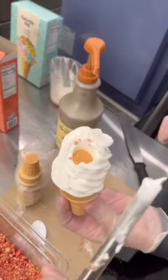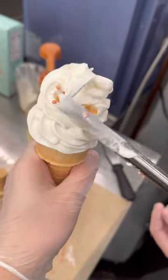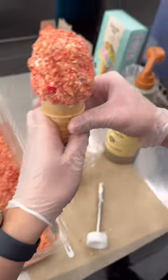We fill the hole up with some type of sauce, close it up, then roll it into a topping. One of our most popular ice cream balls is the strawberry shortcake ice cream ball, so we're gonna go ahead and make this a strawberry shortcake loaded cone.